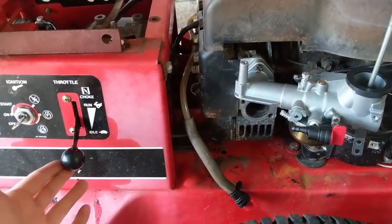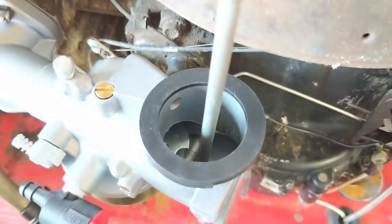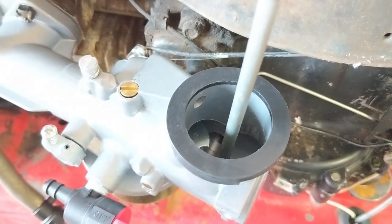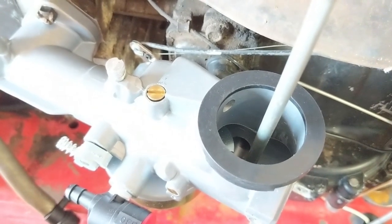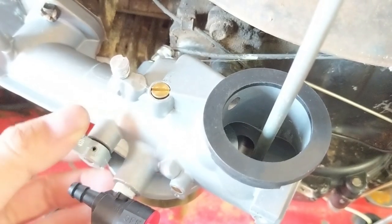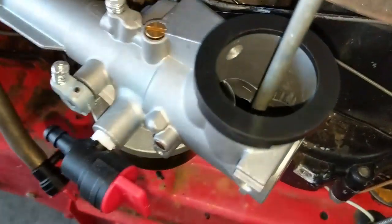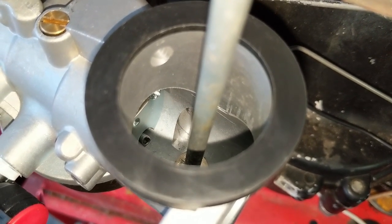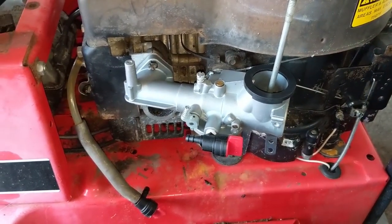With the throttle on the idle or lowest setting, I'm going to look at the linkage and the operation of the choke. Going into high RPM mode puts maximum tension on the throttle and you'll see it snapping back as it should. In idle it gives the least air; in high RPM it gives maximum air and maximum governor tension. Then in the top choke position the choke plate butterfly valve closes fully, and when released to run it opens up — the linkage and carburetor are working as they should.